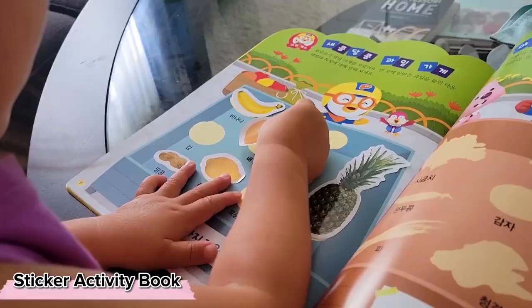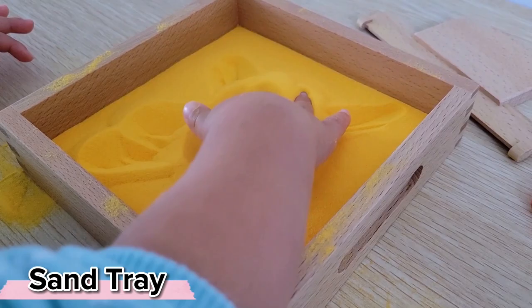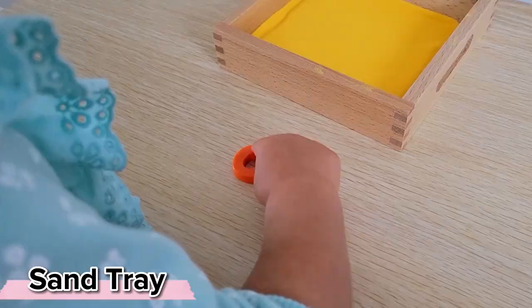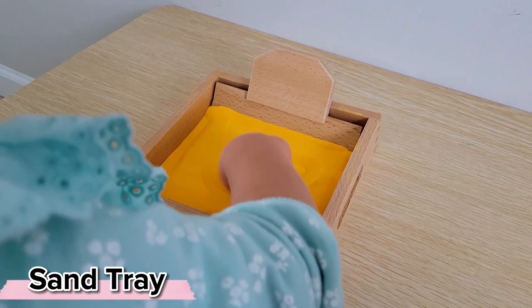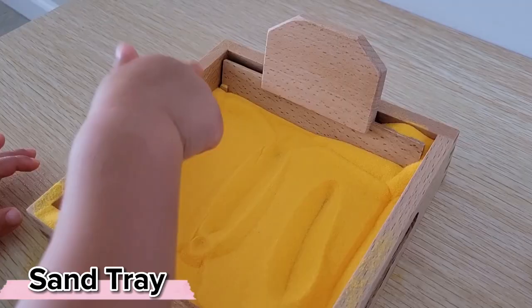If you've noticed your little one trying to draw any shapes or lines, or even saying that they're drawing numbers and letters, perhaps they're ready for a sand tray. We've been having a lot of fun simply exploring the different shapes that we can make in the sand, creating some very simple letters, and we're definitely on our way to now exploring sandpaper letters and incorporating the two together.